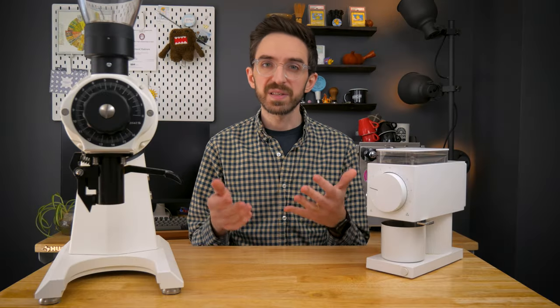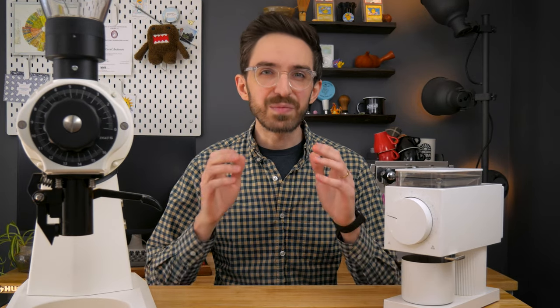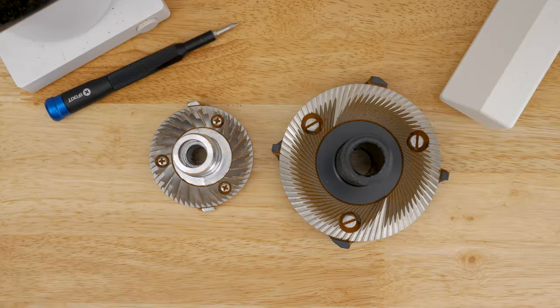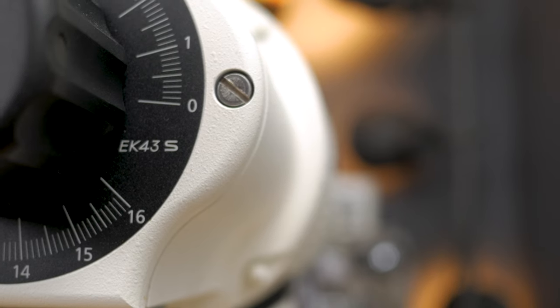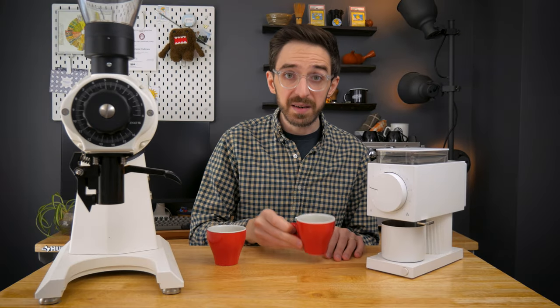Now I want to briefly run down the differences in specs. While some of these differences might be starkly obvious, I'm really more interested in how the bigger burrs and heftier overall construction of the EK stack up in terms of quality with a blind taste test against the Ode later on.